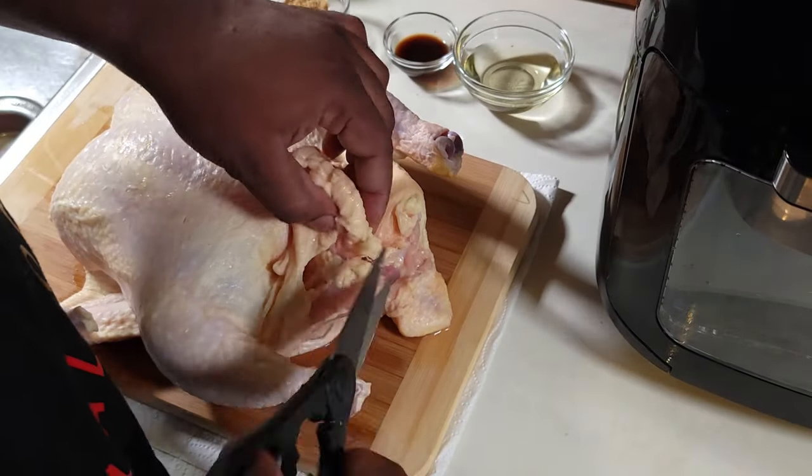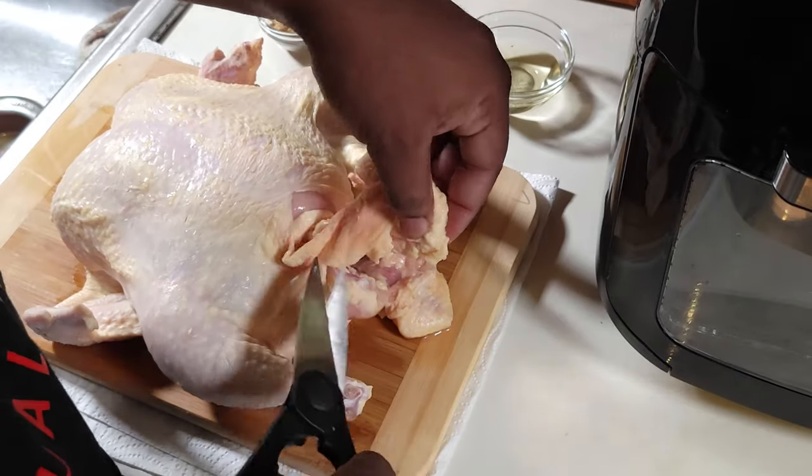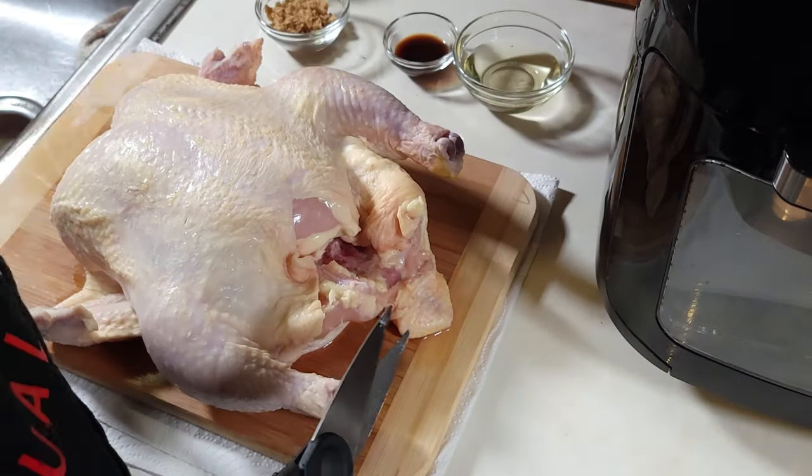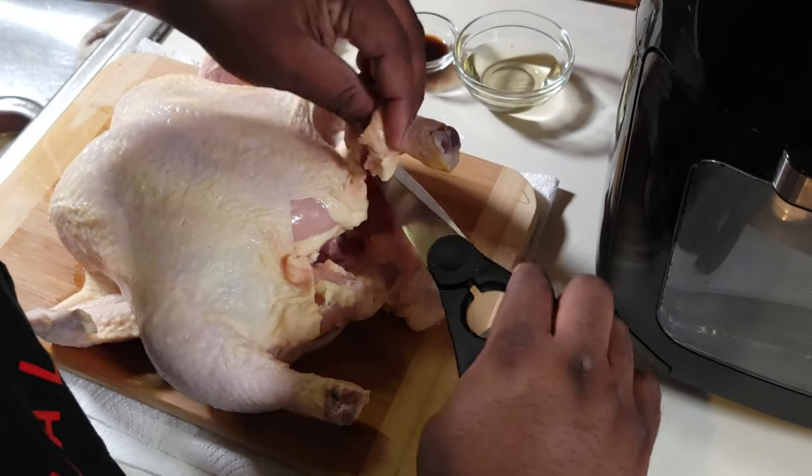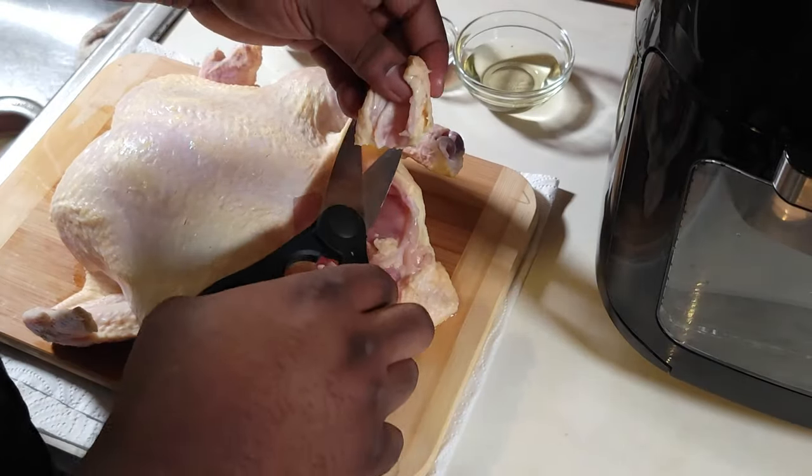Now I'm taking off the excess fat and skin from the bottom side of the chicken. I recommend that you do that, but you can leave it if you like. I'm just gonna go ahead and trim that fat right there.